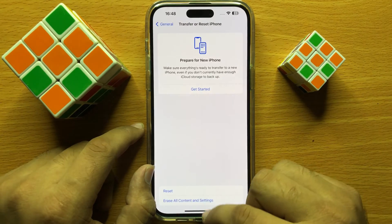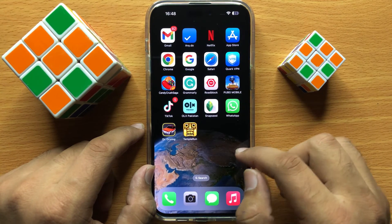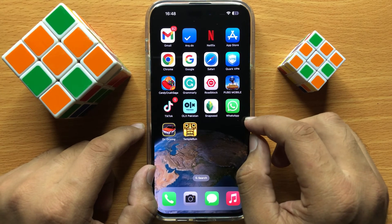When you click on Reset All Settings, it will reset all your settings on your iPhone, but it will not delete any data from your iPhone. After resetting the settings, restart your iPhone.